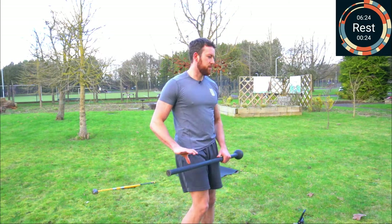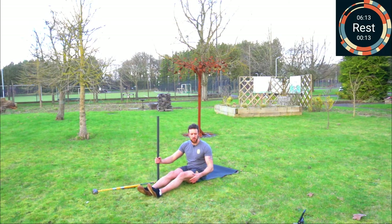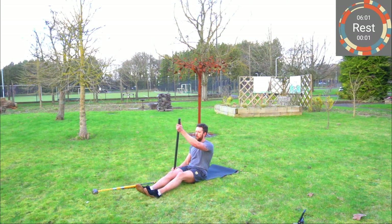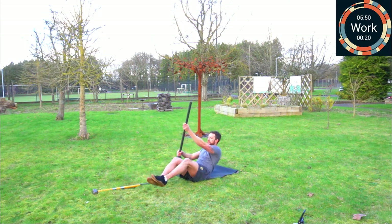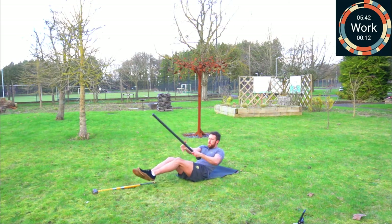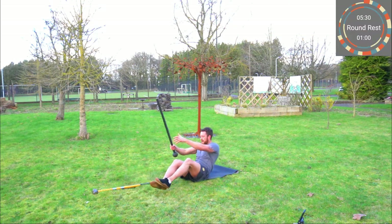Next up we've got the canoe paddles — find your space on the floor. Remember we can start in the L-sit position; I'm going to start with my feet off the floor. Downward thumb grip, both thumbs pointing away from the mace or sledgehammer head. In three, two, one — away we go. Paddle twice, switch hands, paddle twice. If you're a bit more seasoned, you can throw in a joust switch. And rest.